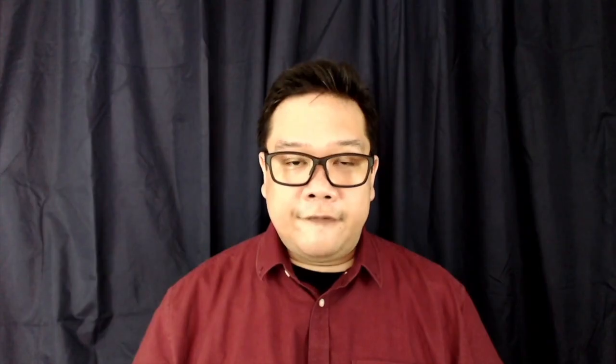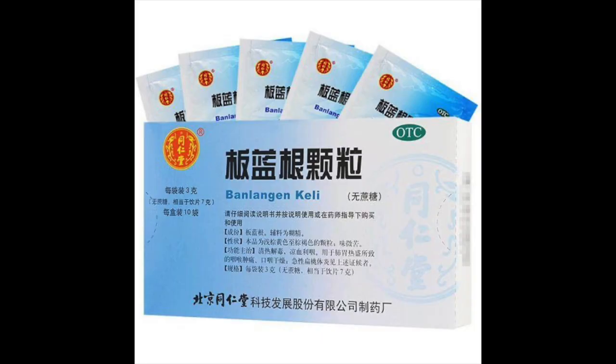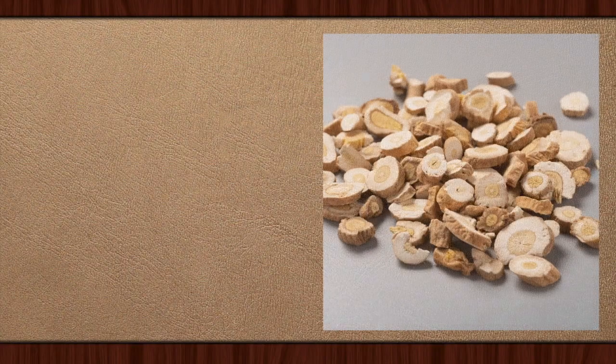When the question was posted to me, I wasn't really sure what formula was being referred to, what commercial product was being referred to. When I was studying in China not too long ago, I had encountered Panlanggan formula granules — these are in sachet form, you mix them in water and then you drink. But since I don't know what formula we're working with, I've decided to orient you, the audience, with Panlanggan the herb itself.